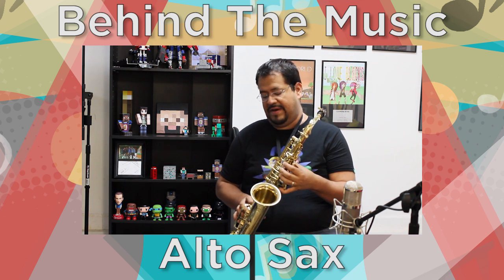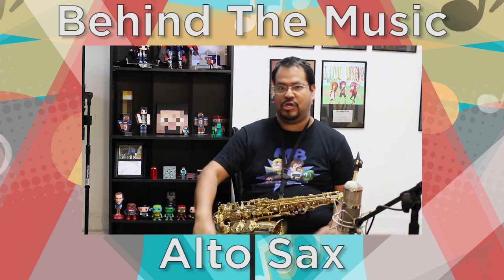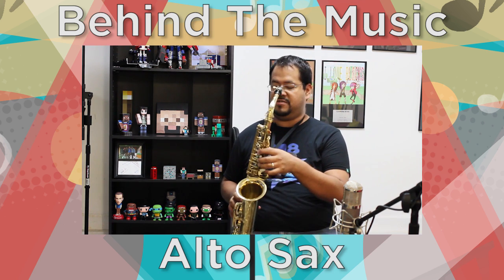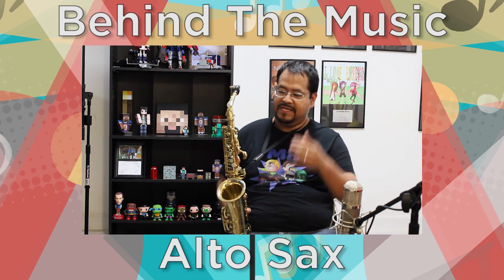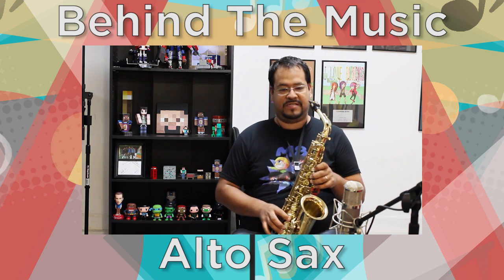This is a very, very good horn. I've had this since 2002 — so about 12 years now. I just had some major work done on it, because the metalwork is pretty, pretty good. I just needed to replace a couple of pads because they do wear out from playing and that sort of stuff.